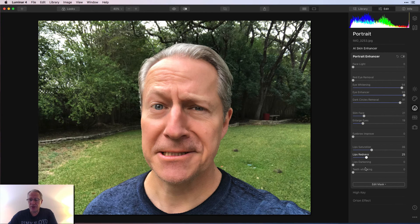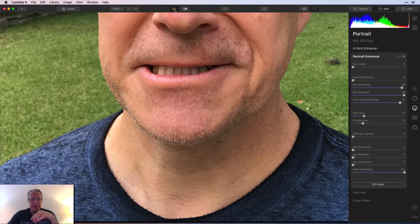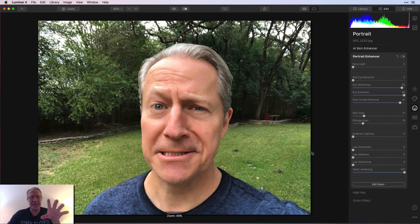Lip saturation, redness, and darkening — I can do all that stuff, but I don't really want to look like I have lipstick on, so I'm putting those all back to zero. Teeth whitening — I think that works some. There's before and there's after. I think the teeth are definitely whiter. Part of my teeth are in shadow, so it seems subtle. I did this goofy expression on purpose — trying to confuse the software to see how well it can figure out my eyebrows, my eyes being two different shapes, my teeth barely showing. Overall, it did a pretty good job.